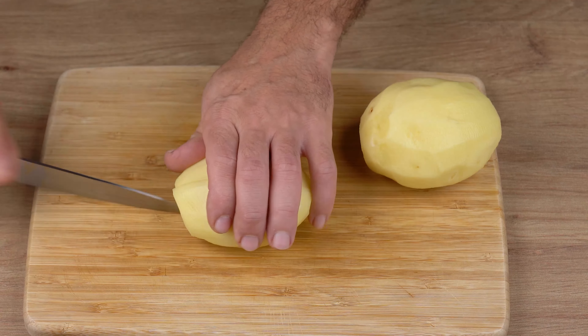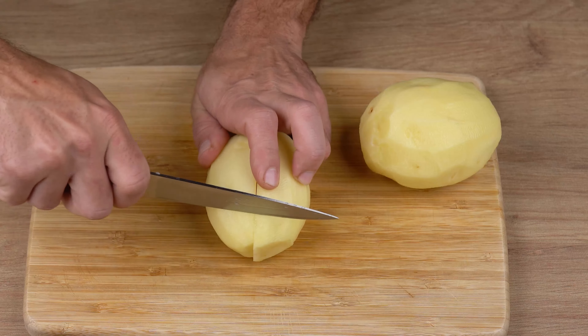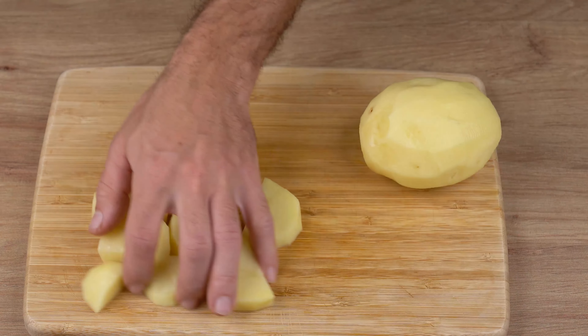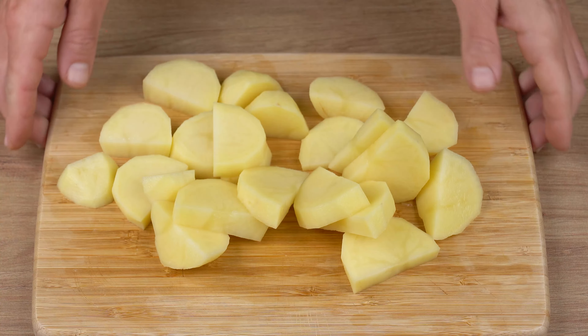Now cut 500 grams of peeled potatoes. Cut them in half, then slice them into smaller pieces, and set aside.